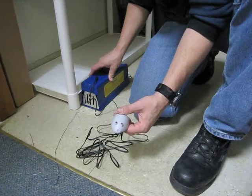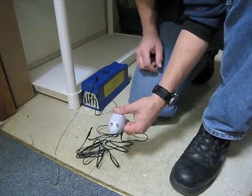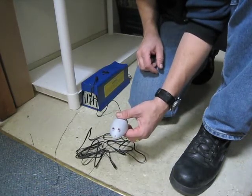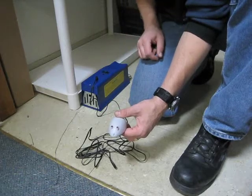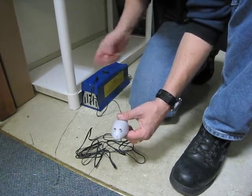Every time I come in and out, there's a chance I'm going to disrupt what's going on. So by watching these two LED lights on the remote rat tail, I can monitor what's happening inside of this trap without having to actually go back and forth and monitor it.